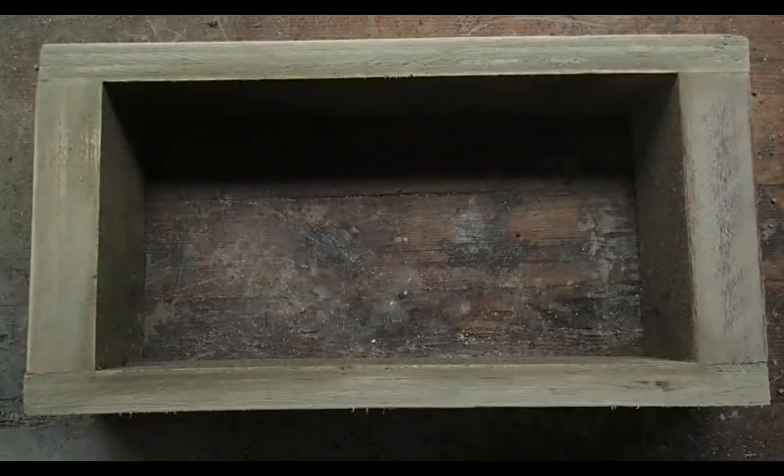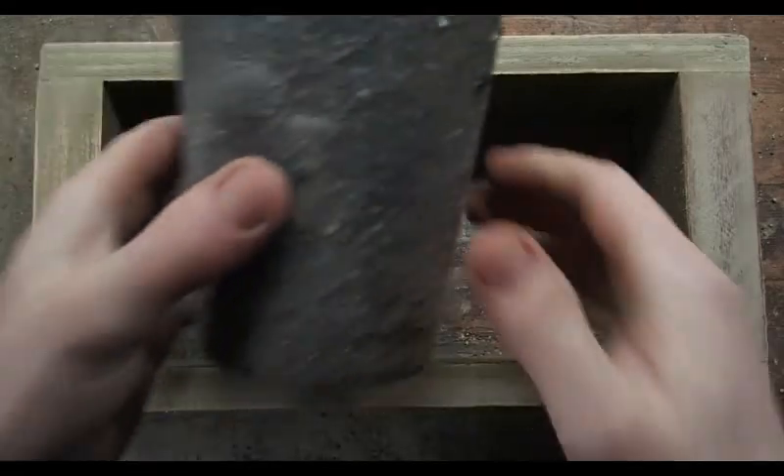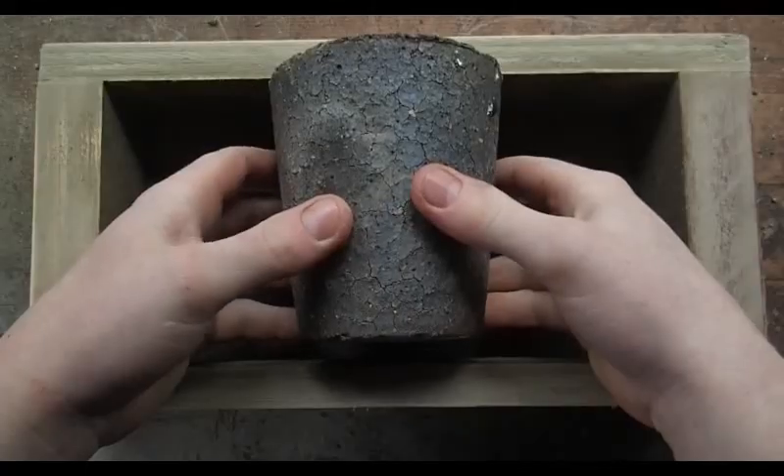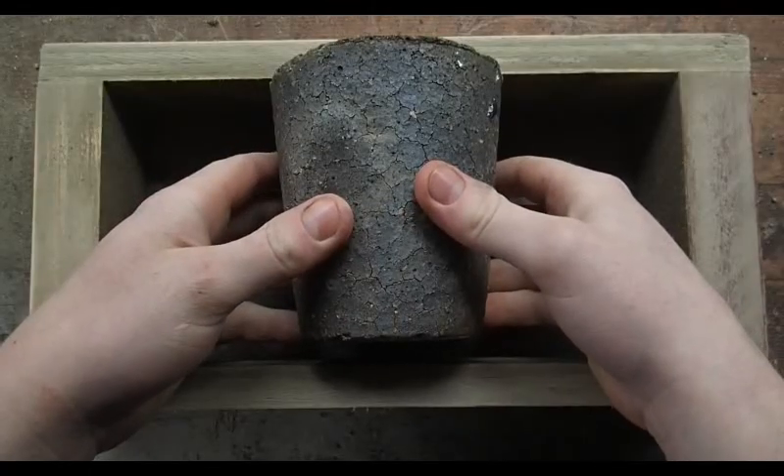You may be wondering why I made my form such a strange size, and the reason is because I have this crucible. With a 24 x 12 x 6 brick this wouldn't have fit properly with the foundry design that I have planned.